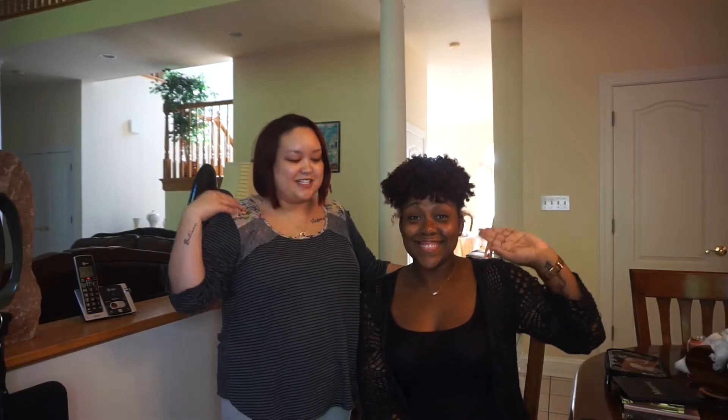Hey guys, it's me, Carissa, and I have my friend here, Brittany. She has a channel on YouTube as well, so I'm going to leave a link down below, and it is called B underscore Kristina — B-E-E. Today we're going to do her makeup, and she's going to do my makeup. It's going to be a voiceover because we've got things going on in the background.